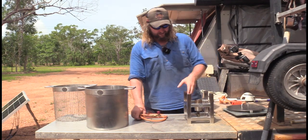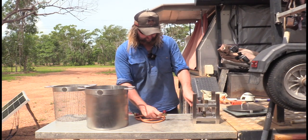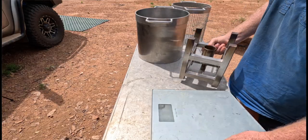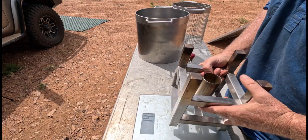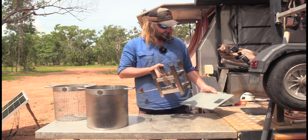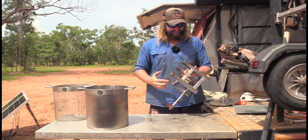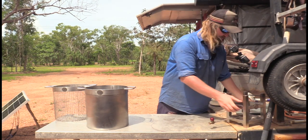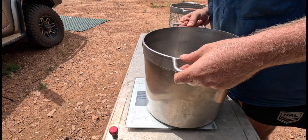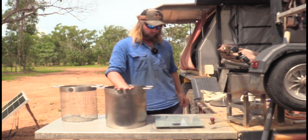To give you an idea of what things weigh - the cooker itself alone weighs 2.8 kilos, and that's just for that piece and the size of it. Good good stuff. Over here, finding a nice flat spot - 4.7 kilos for your pot alone.